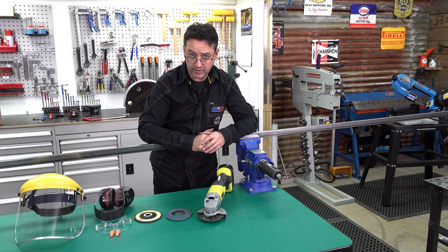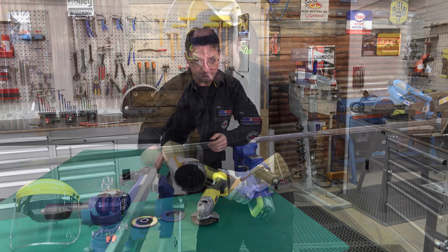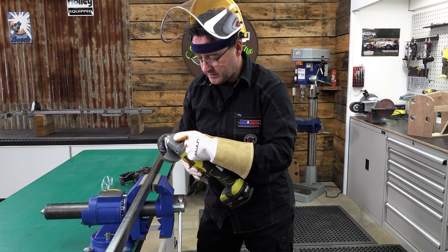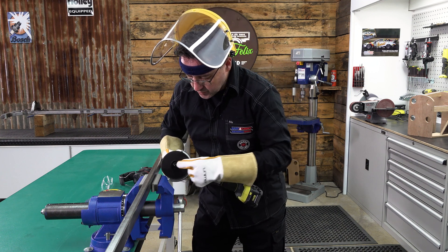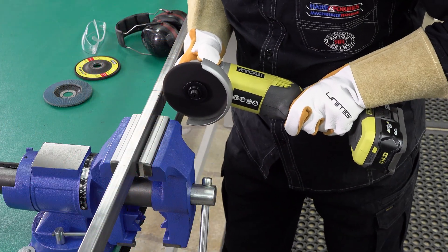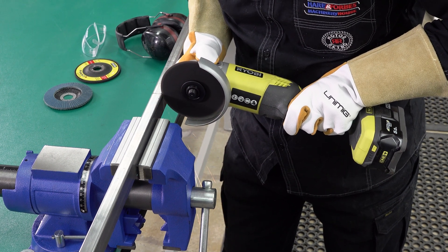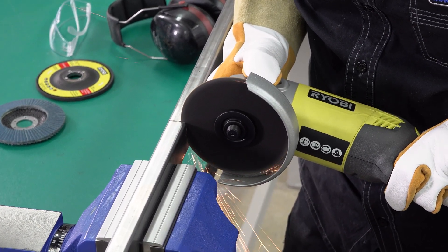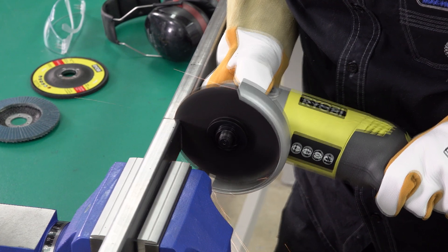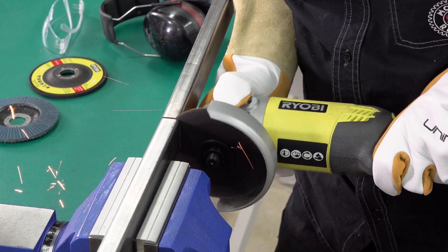Now we're going to use our electric cutoff tools — hearing and eye safety are absolutely essential. When cutting, be aware of the rotation direction for your cutoff disc. Your point of contact should be in line with where you start, at a slight downward angle. Be aware of your sparks and the direction of travel. Err on the side of caution — come in maybe a millimetre or half a millimetre from your cut line. As a right-hander, your strongest hand holds the head of the machine and your left hand has a firm grip on the tool.